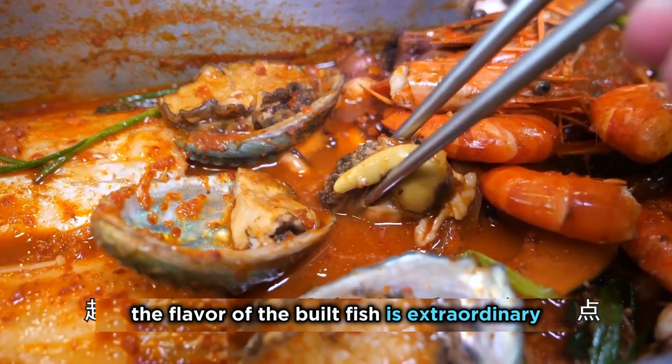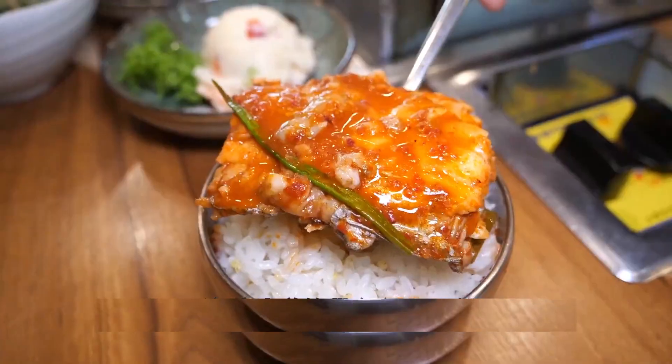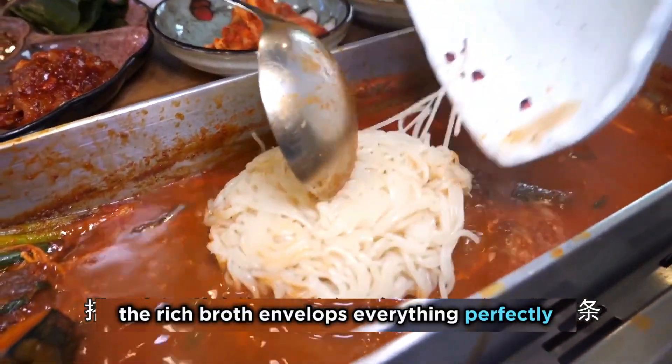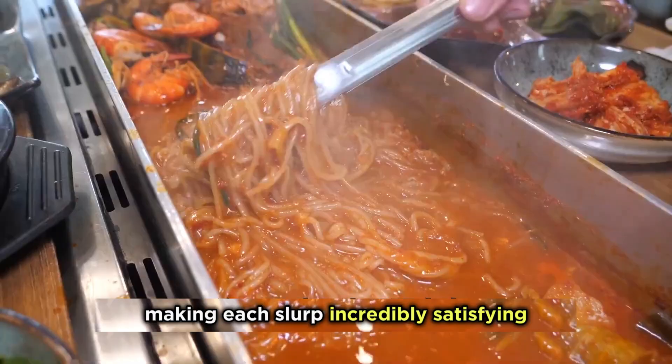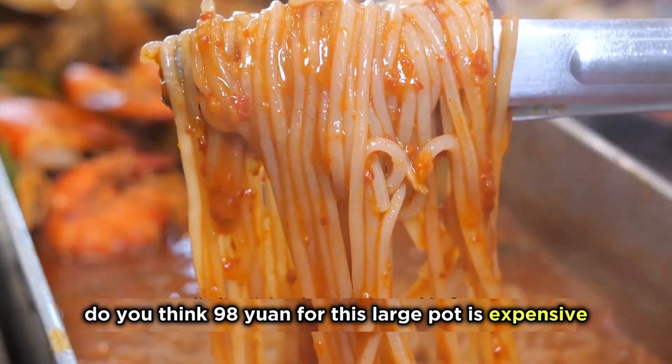The flavor of the belt fish is extraordinary, and it pairs perfectly with rice. Those who prefer noodles can request them separately. The rich broth envelops everything perfectly, making each slurp incredibly satisfying. Do you think 98 yuan for this large pot is expensive?